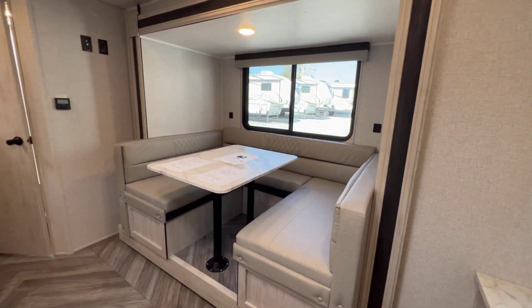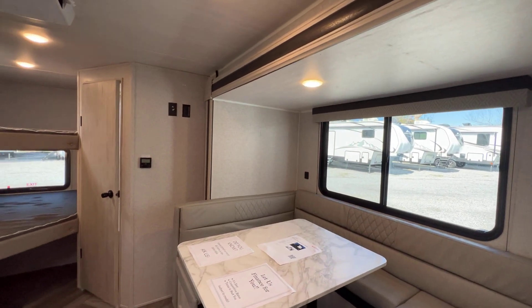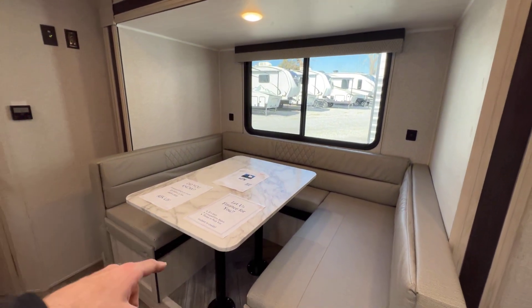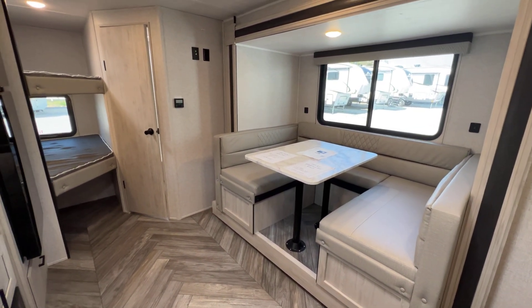Big slide. I want to point out the depth of this slide — this is a three-foot deep slide, which is very large for a unit of this size. Big window in it, USB ports on both sides of the window. There's a booth table that comes out if you want to take that out, and it's a U-shape — kind of like a lounge too if you want it.